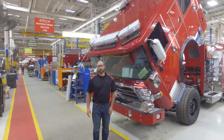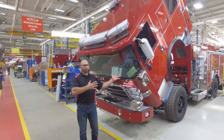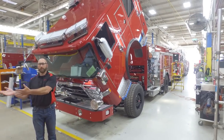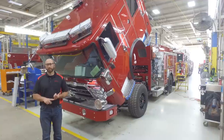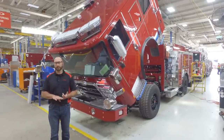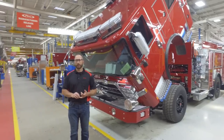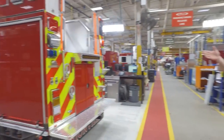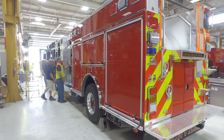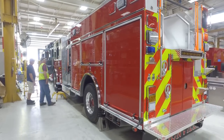Here we are on the manufacturing release line. These trucks are about a day away from getting released to graphics. We are doing our final paint inspection, putting on any sort of loose ends, tying up loose tasks, to minimize anything going out to the top team. All of these trucks have criteria they have to meet before we release them on to graphics.